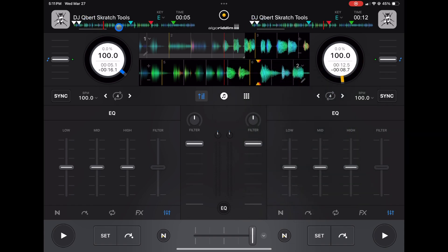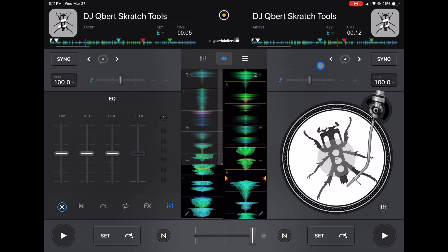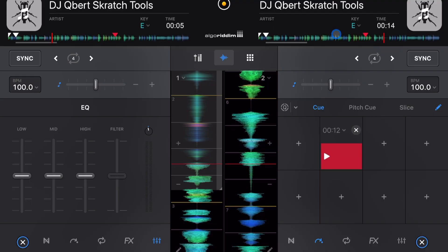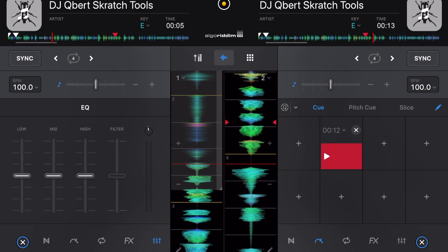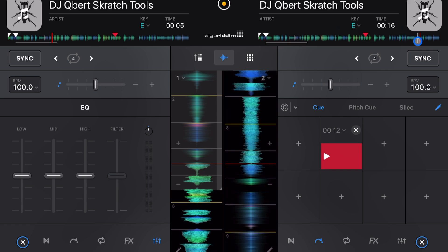The waveforms at the top of the screen are the same in every view mode — you'll see them in pro mode and classic mode alike. These waveforms show the progress of your track and display your cue points. When you add a cue point, it appears on the waveform, and if you change the cue point color you'll see the different colors there too — great for a quick glance at what's happening in your track. You can't scratch with these top waveforms, but you can scrub through the track, jump to the beginning or end, and navigate that way.